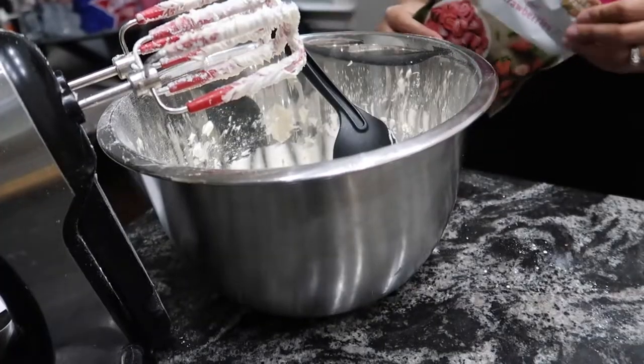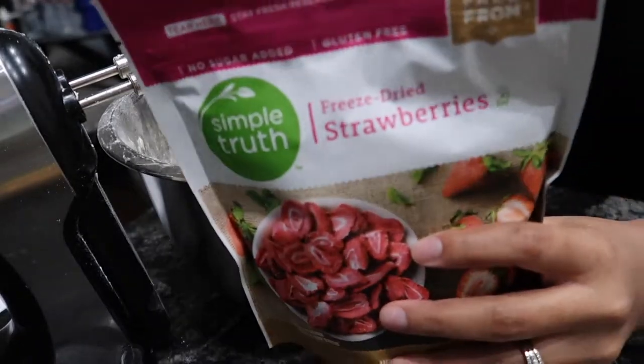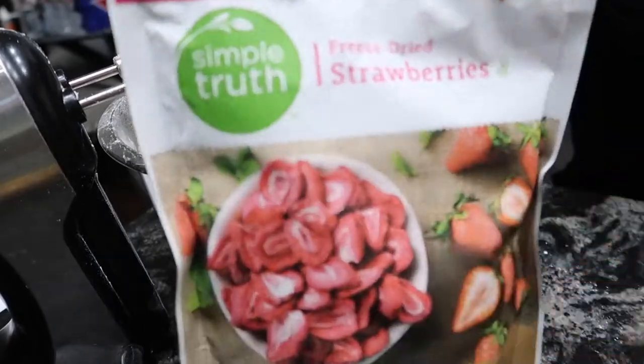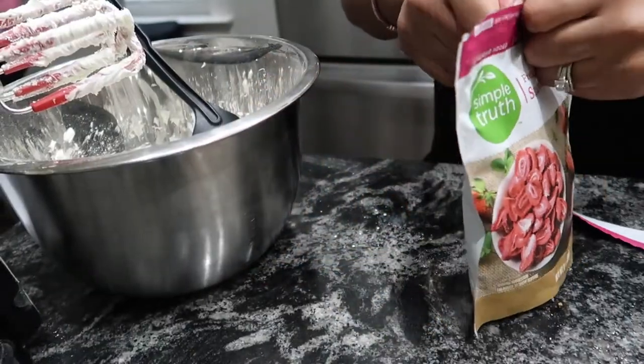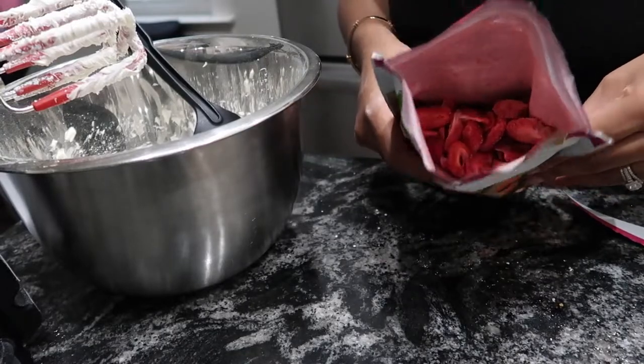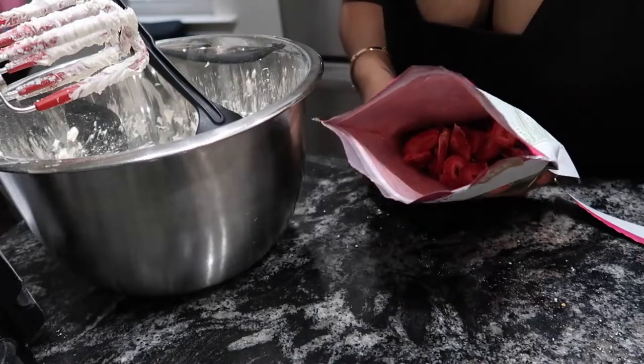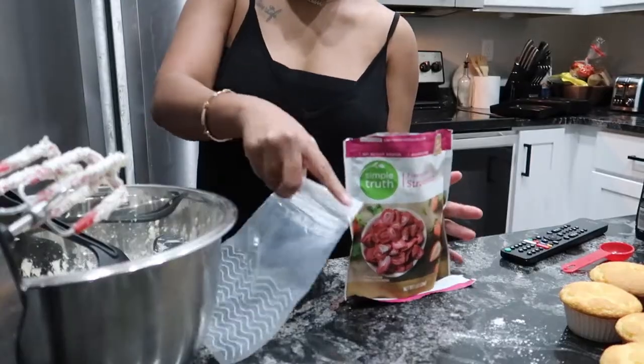We're pretty much ready for the strawberry. This is what I'm using right here — freeze-dried strawberries — and it's just powdered strawberries that you want to crunch up. I'm gonna show y'all how I crunch them up. You can blend them, but this is a quick easy way — just put them in this bag.